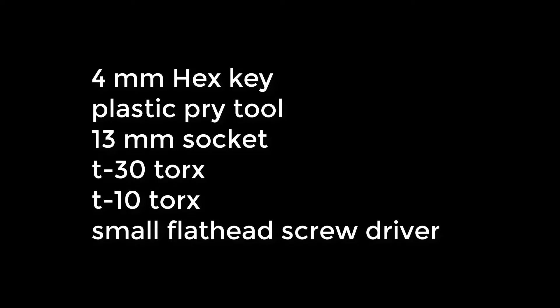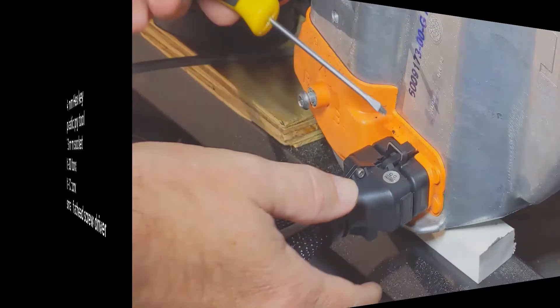The tools you're going to need are a 4mm hex key, a plastic pry tool, a 13mm socket, T30 Torx, T10 Torx, and a small flathead screwdriver.